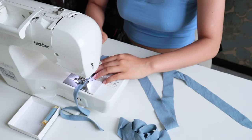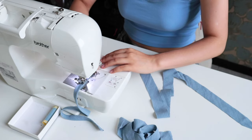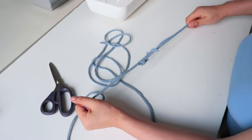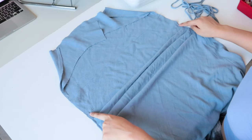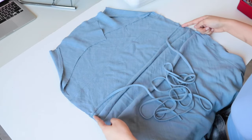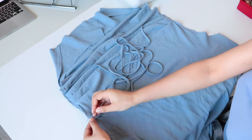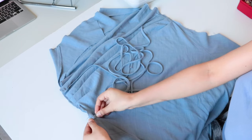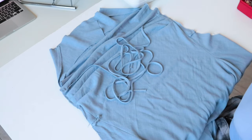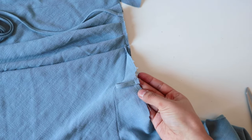Setting the dress aside, I cut two strips of fabric at least one meter long for the shoulder straps. I fold each in half, sew, then use a safety pin or loop turner to turn them right side out. I attach the shoulder straps at the front neckline and stitch them down. I also made loops at the back so the strap can thread through them, making it easy to adjust the strap length.